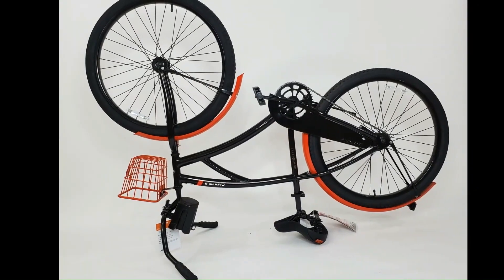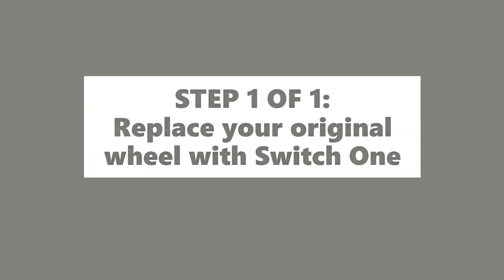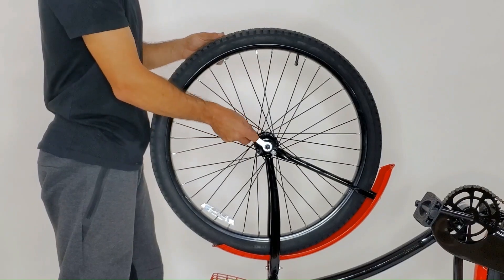First, flip your bike upside down. All you need to do is switch your original wheel with the Switch 1 wheel.